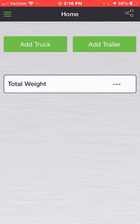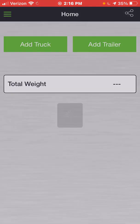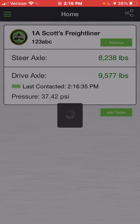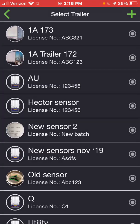Now, if you've not added any equipment to your home screen, it should look like mine does. You will simply press 'Add Truck' to select the truck that you're currently in and wish to view the weight of. Once you've pressed the button next to it — now highlighted in green — you will scroll to the bottom and hit Submit.